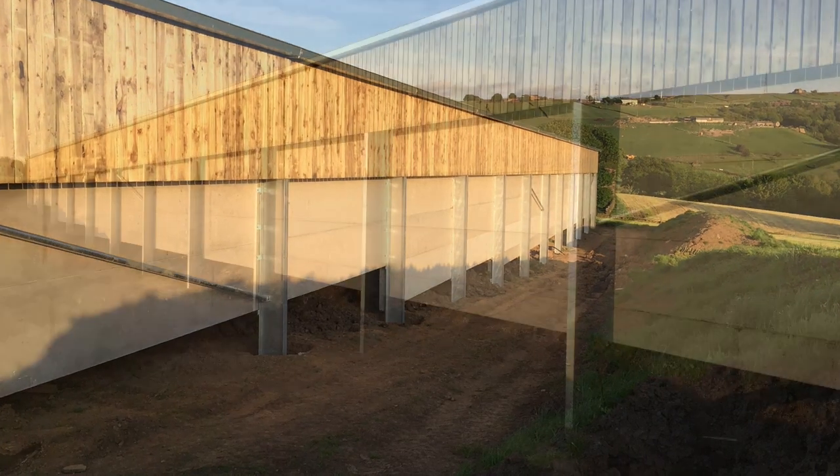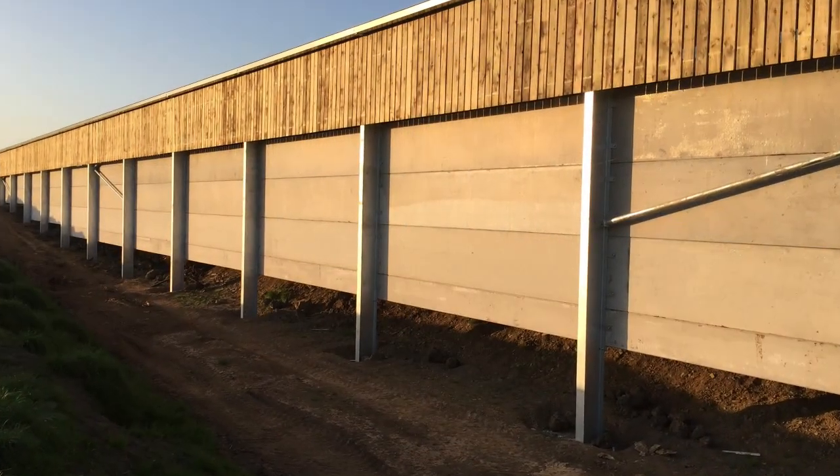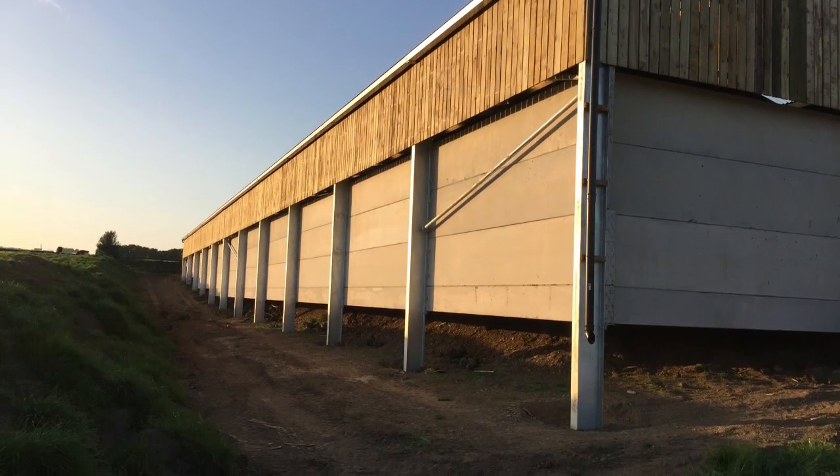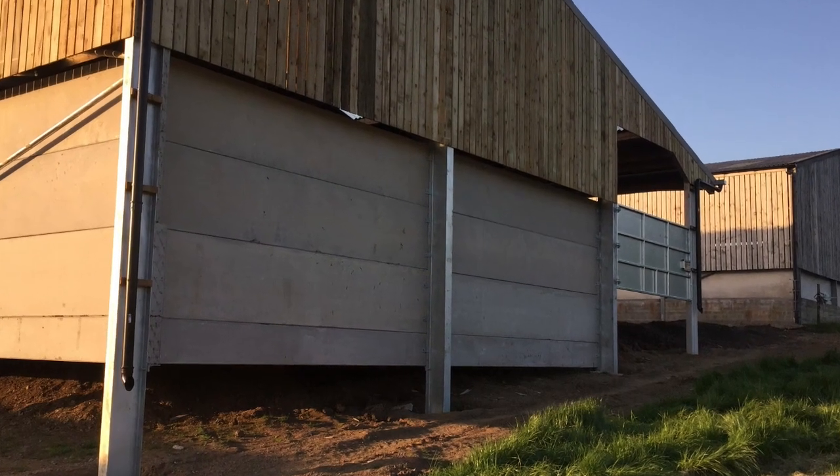From the photos you can see just how much fill we actually require to bring the ground up to level. It also supports the inside and outside of the building as the original field falls away at such a steep angle.